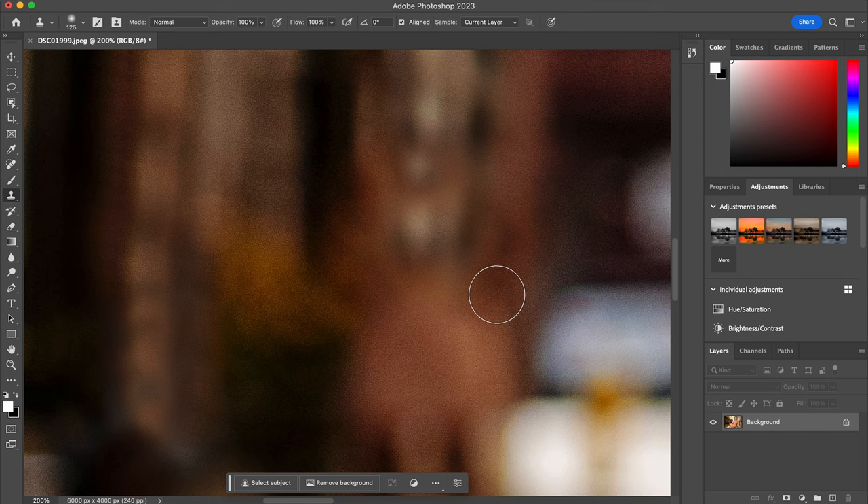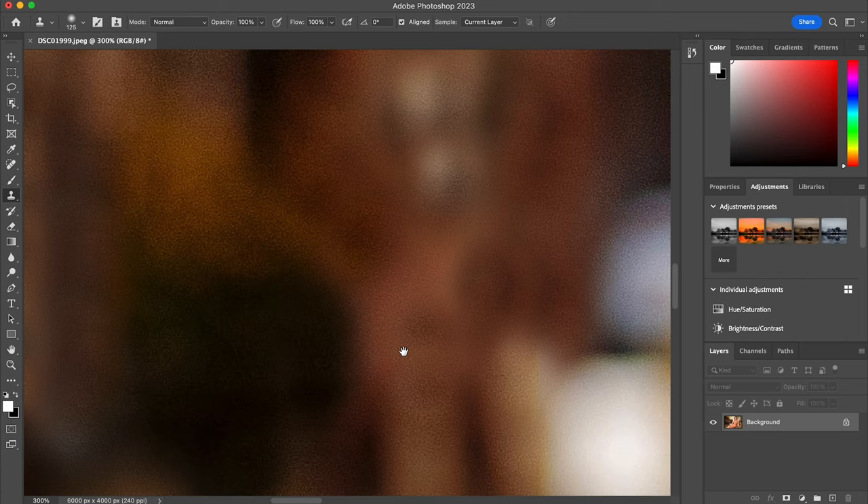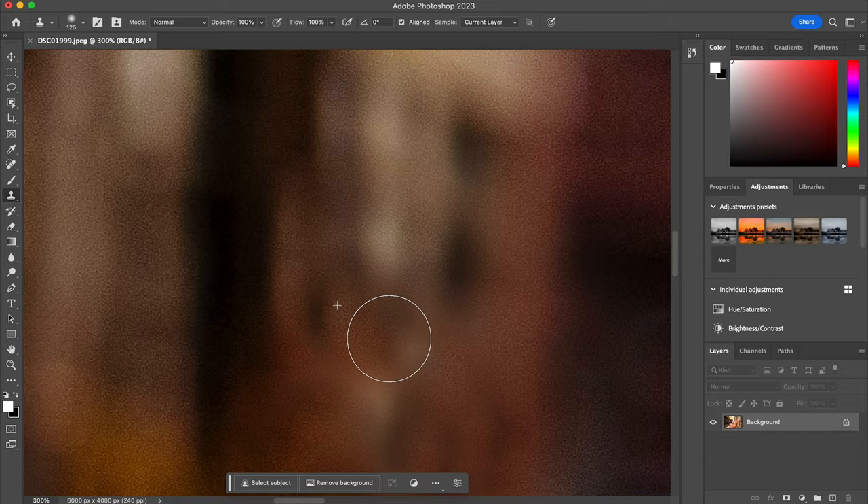The next thing that you can do, if you are in Photoshop and you really want to clone out some of the people in the background to make it less busy, you can go ahead and take the content-aware fill and you can also clone stamp the subjects out. Or if you would like, you can go ahead and add a vignette so it focuses mainly more on the subject.